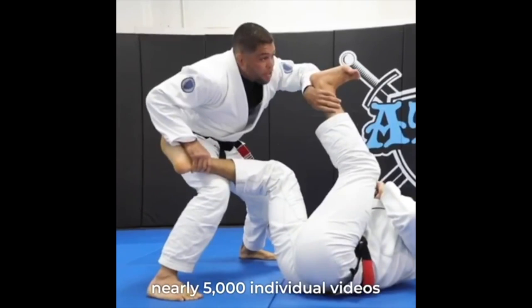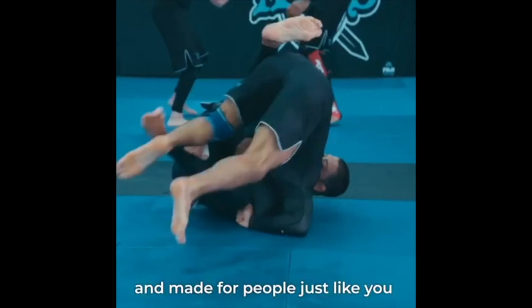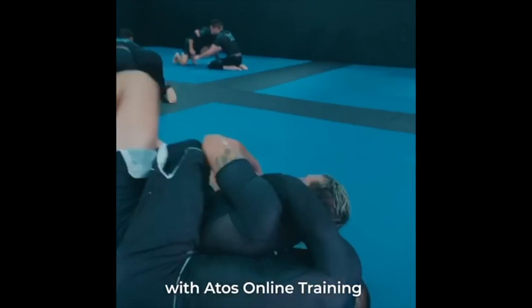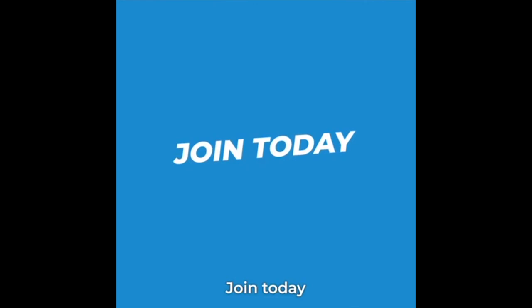With over 10,000 hours of training content across nearly 5,000 individual videos, we're here to help you reach your highest level of achievement. It's available online wherever you are, and made for people just like you. Excuses disappear when you set sight on your best self. With Autos Online training in the palm of your hand, you're unstoppable. Quit wasting time and start developing your competitive edge with Autos Online — join today and get started for as little as $25 a month. Your future is worth it. Train smarter, study more, be legendary.